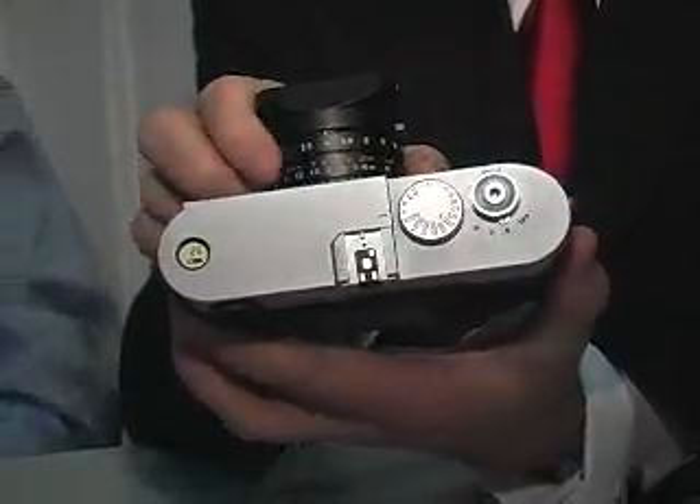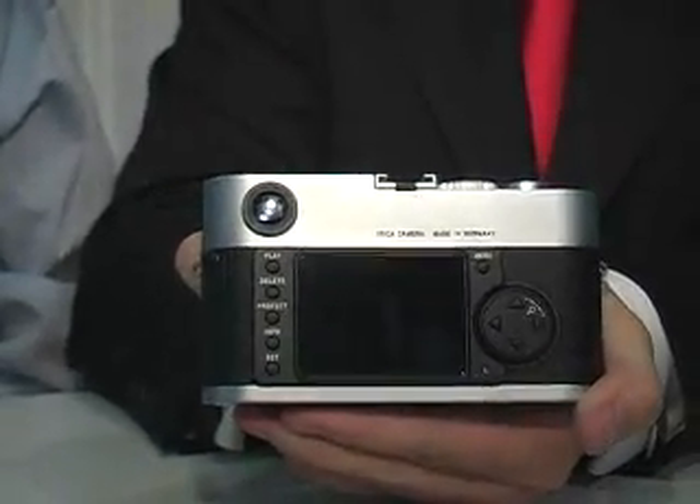It's a 10 megapixel camera which will enable you to use all Leica lenses available on the market. Meaning all M lenses ever produced since 1954 will fit on this digital camera and give you the highest image quality you can expect from a Leica.